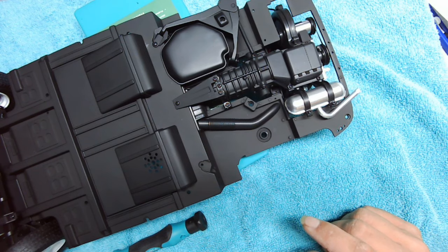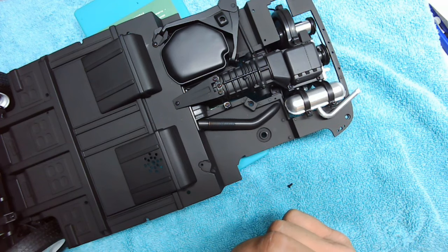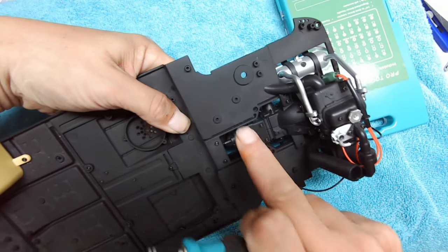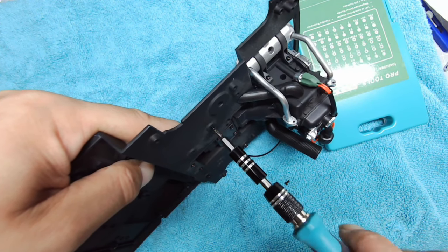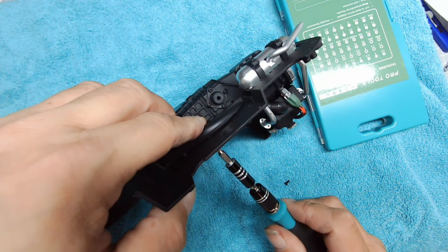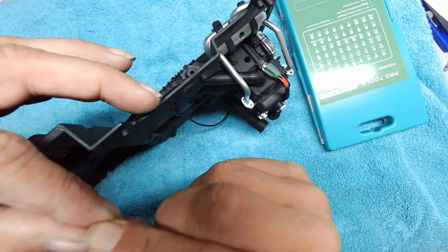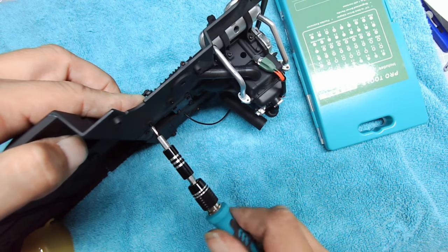Next we'll need two CP screws, so I'll get one ready and one on my screwdriver. Holding the part, we're going to turn this over and look for these two screw holes. We'll screw this one in just so it bites. When a screw doesn't want to go in it suggests that maybe you've got the part located in the wrong position.